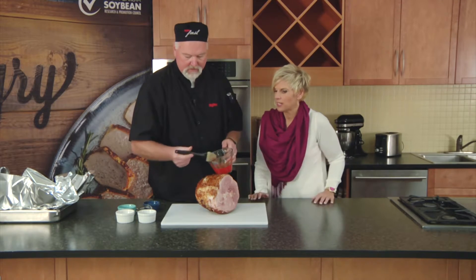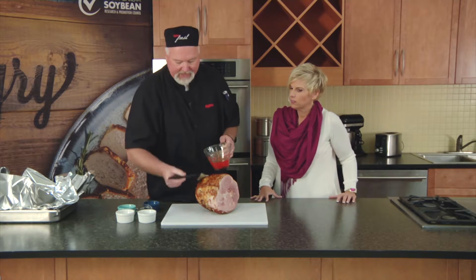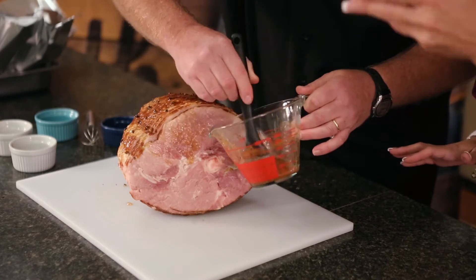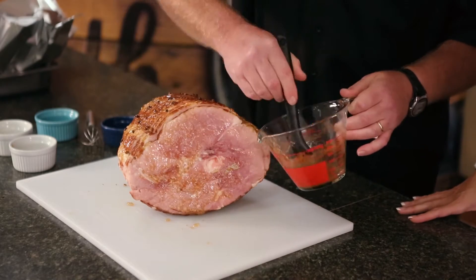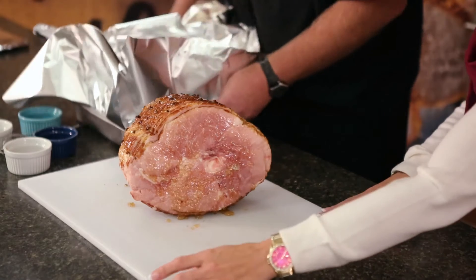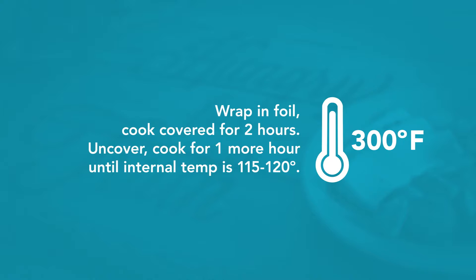The lemon juice helps break down some of the fibers in the meat — it's gonna make the ham just pop a little bit, and deliciousness first and foremost. At this point, you can see it's glazed pretty well. I'm gonna go ahead and transfer it to a baking pan. I've got some foil, shiny side up. We're gonna put it in a 300 degree oven for about two hours, then uncover it and finish it for one hour until it reaches 115 to 120 degrees. Sounds delicious.